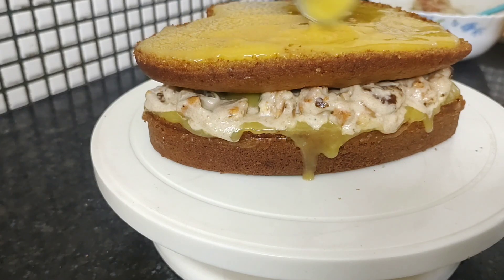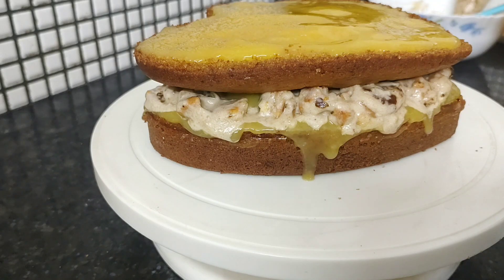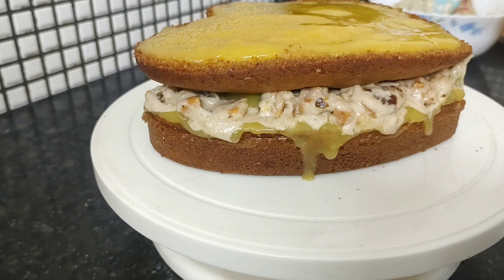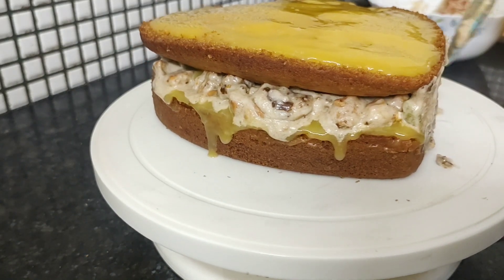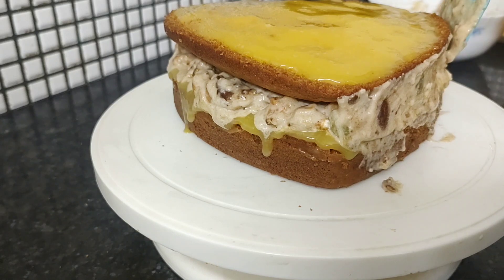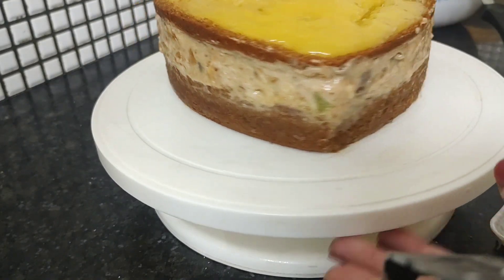This will thicken after some time because the excess water or liquid the cake will soak. And if it is coming out from somewhere, you can remove it or add some more to level it. You can fill the sides like this.